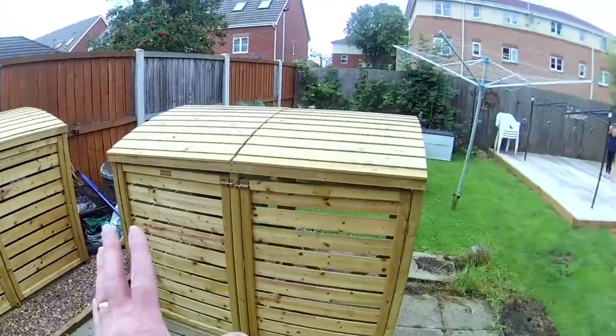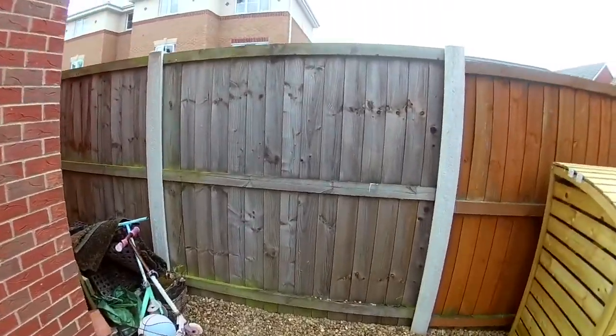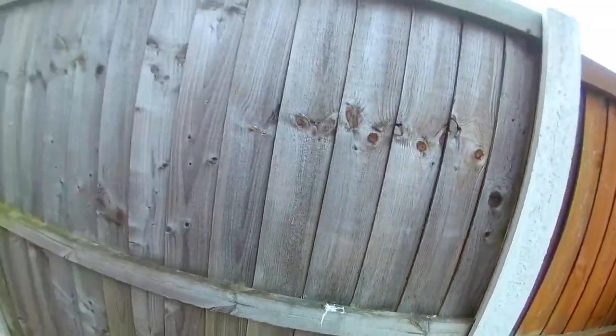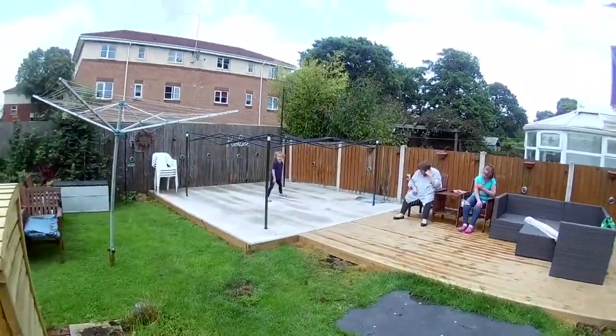We've moved one of these bin storages away — it used to be here. Tomorrow this thing is being raised up. We're taking that panel out to allow the hot tub to come in. The hot tub is coming over here.